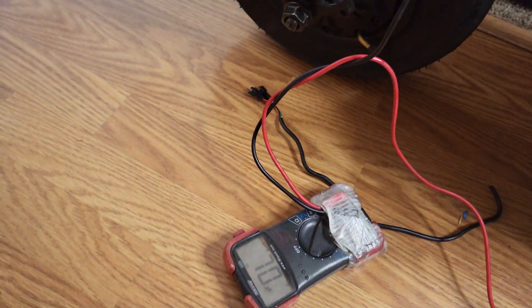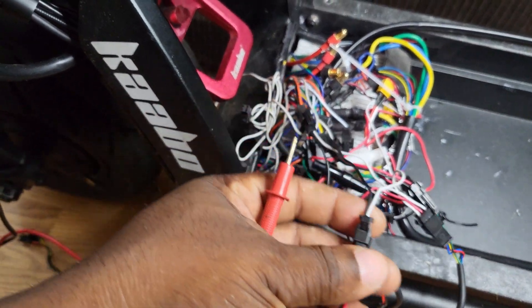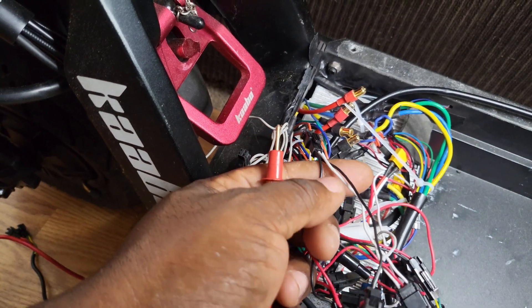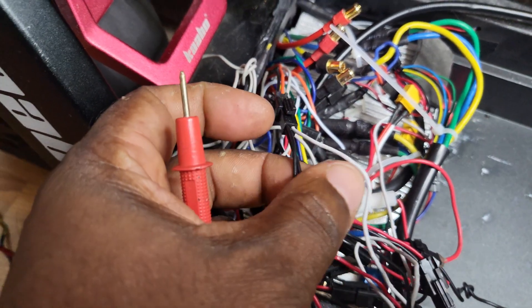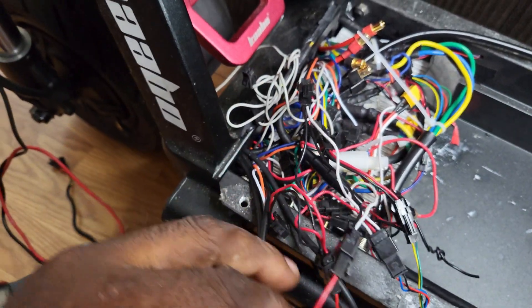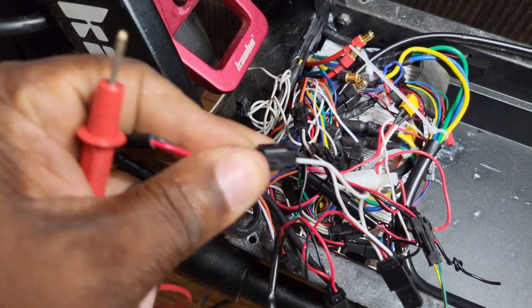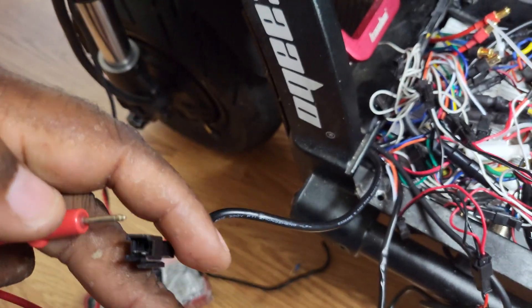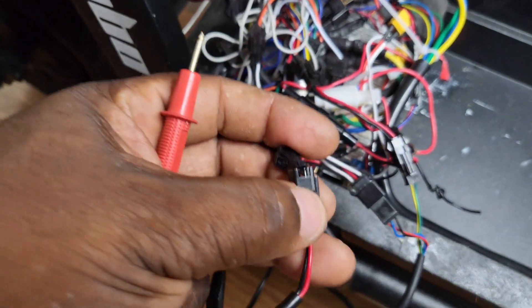If you have a multimeter, set it to conductivity and put one probe on one of your wires. There's a wire coming from the main controller that's black and red and it goes into a black and white cable. There are two black wires on one side and a white cable on the other that splits out. The wire coming from the front of the scooter has a black and red wire and a black and white cable. Touch it with your probe and you'll get the sound — that's how you know that's the wire.